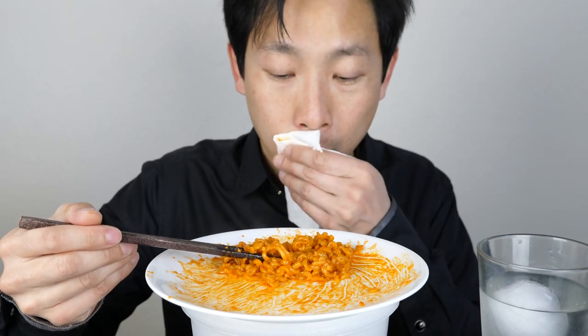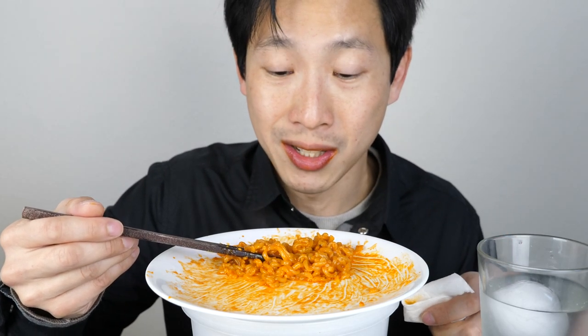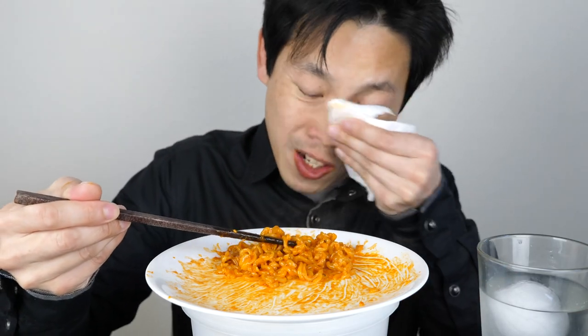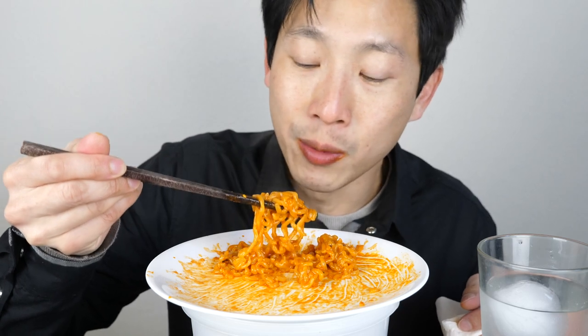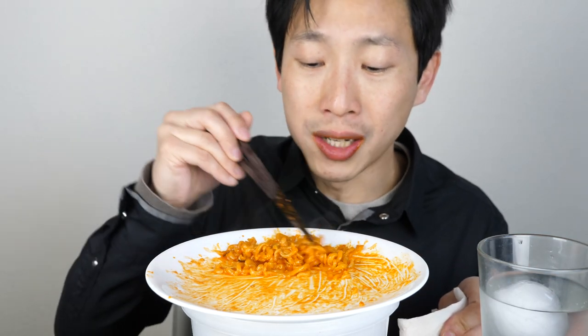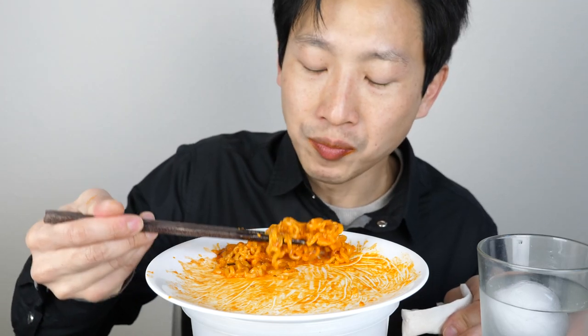You guys are wondering — I did put on order a 3X spicy Bullduck. It's coming in the mail. It turns out they don't sell it in the United States — I can't find it anywhere, not in the supermarket, not on Amazon. The only way I was obtaining it is on eBay. It turns out they do sell it in Australia, it seems. Yeah, I can finish this without feeling too much pain.